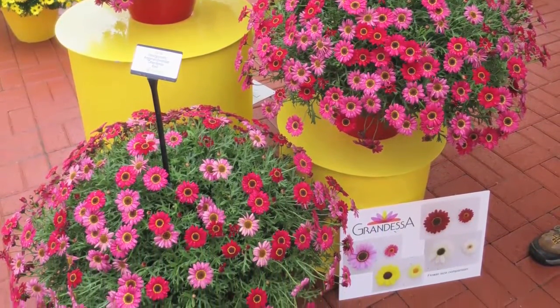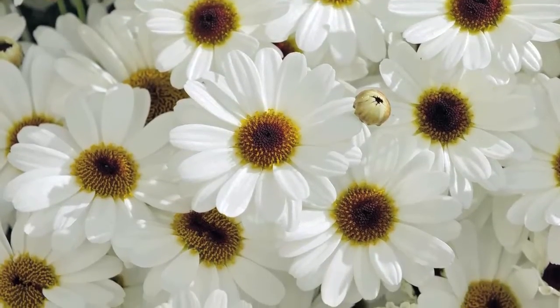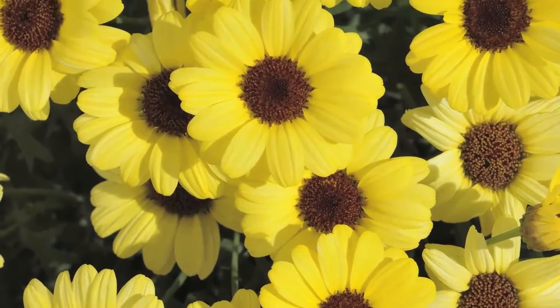How do you get it so big? It's incredible. Well, this is not just your average breeding. This is an intergeneric hybrid cross, so highly sophisticated, and that is why you see the superior flower coverage, flower size, very vigorous plants. These are super plants.